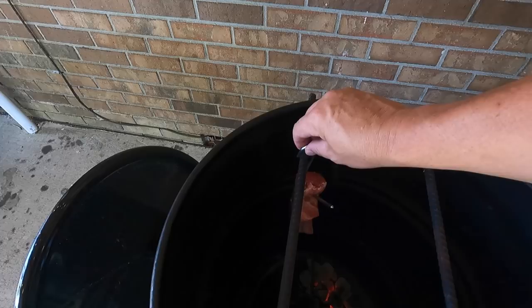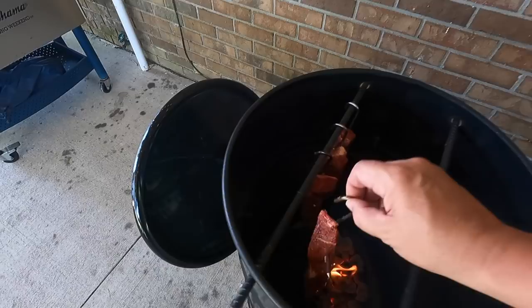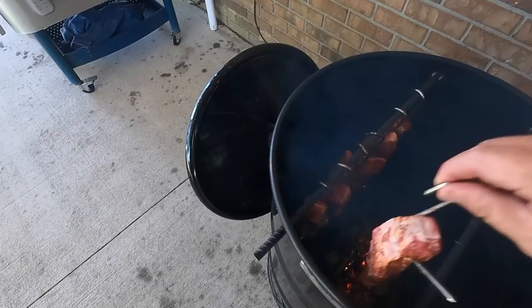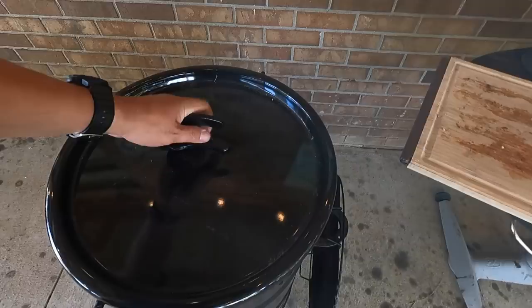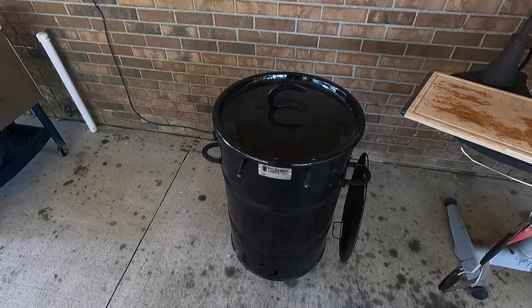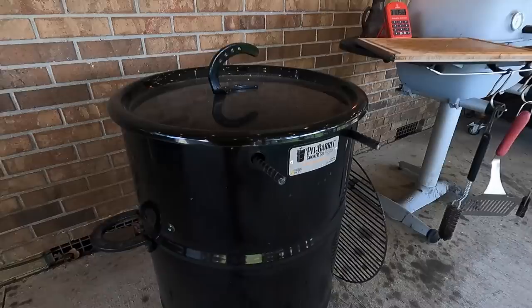I seasoned them about two or three hours ago, put them in a bag, and put them in the fridge. All we're going to do is simply hang them — I'm going to hang them on the opposite side of all the charcoal that's lit, just trying to help keep the temps a little bit lower. You can see the wood down there starting to burn. Stand back so you don't breathe in all that smoke. Go ahead and put the lid on, hit start on my timer. I expect to do these approximately one hour in the pit barrel.